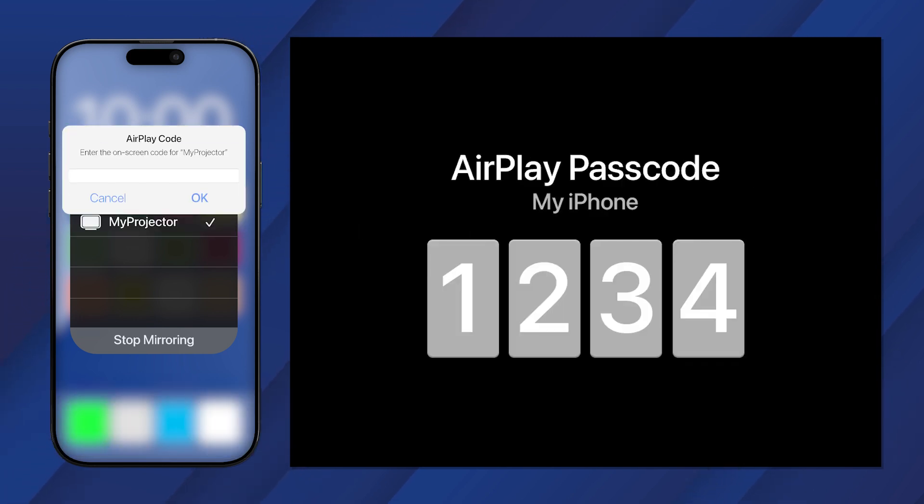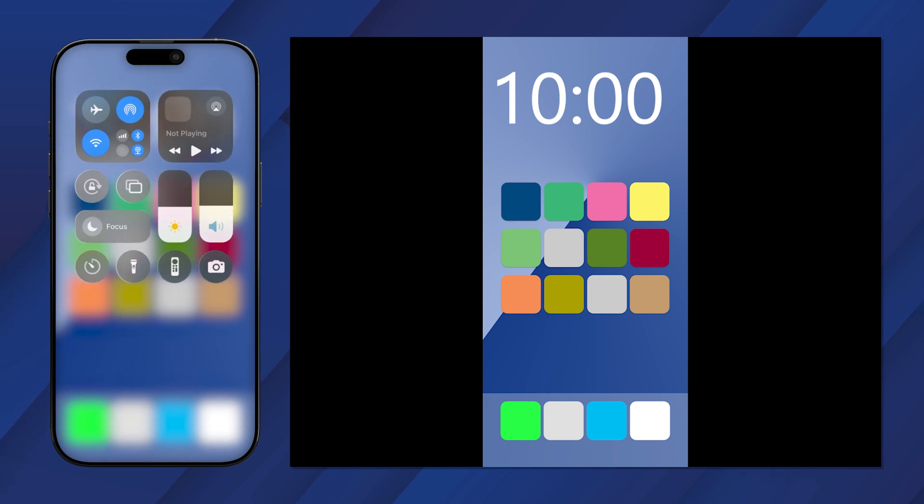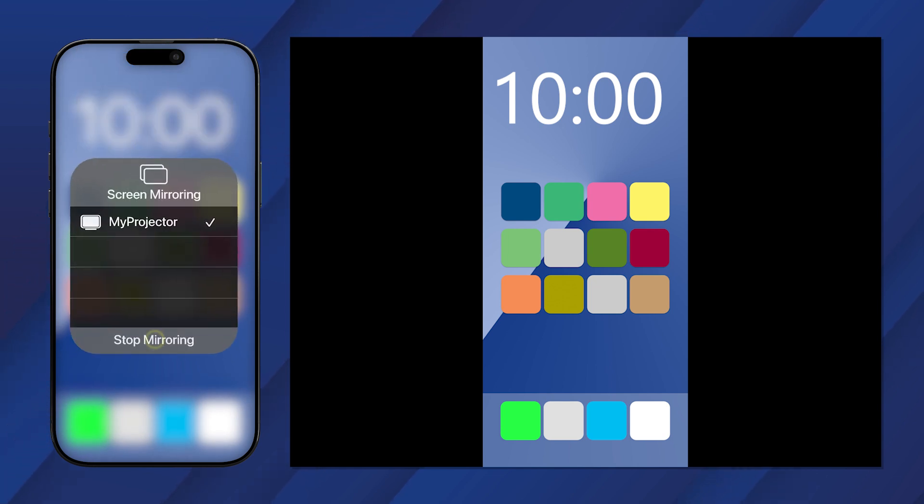A PIN appears on the projector screen. Enter the PIN on your device to pair it to the projector. To stop screen mirroring, open the Control Center and tap this icon, then select Stop Mirroring.